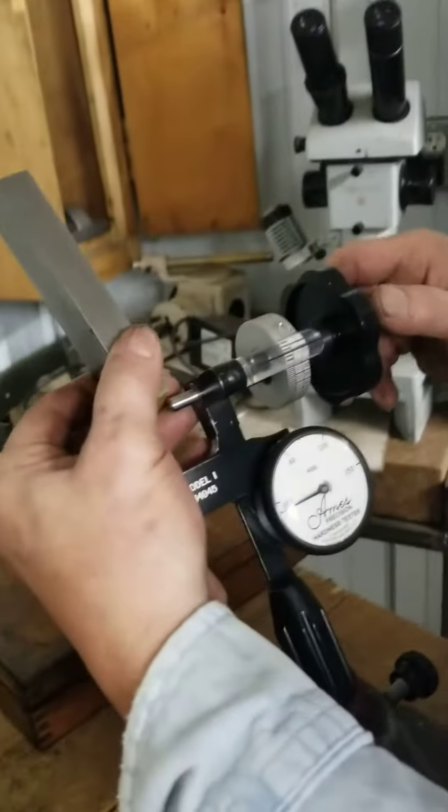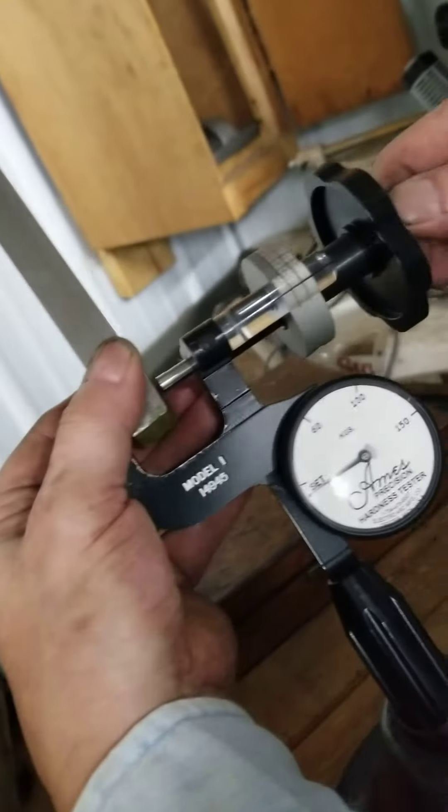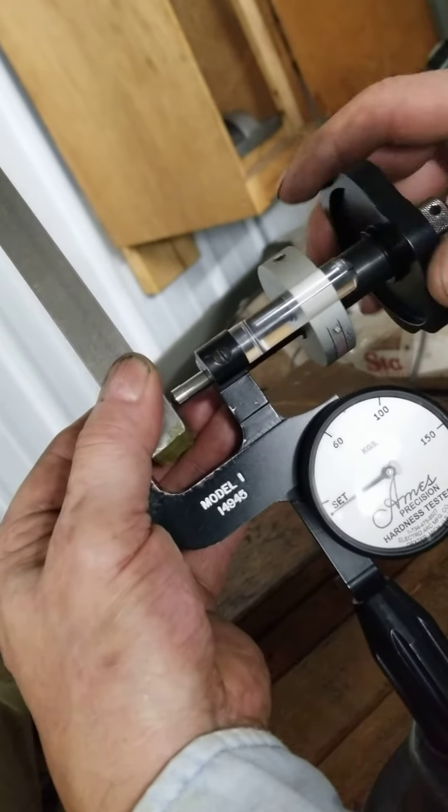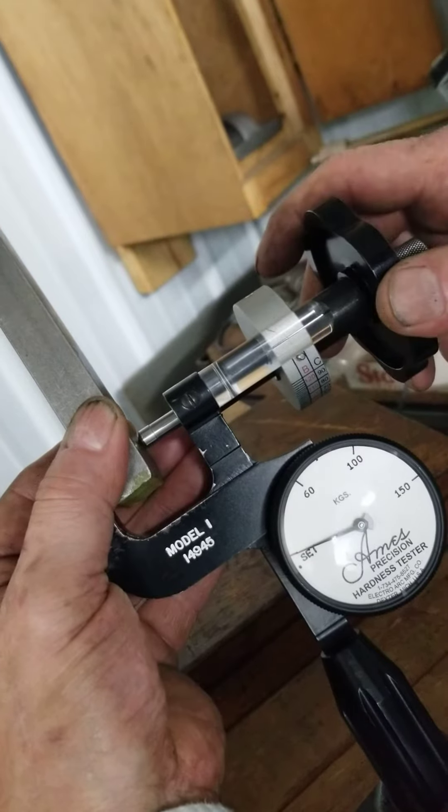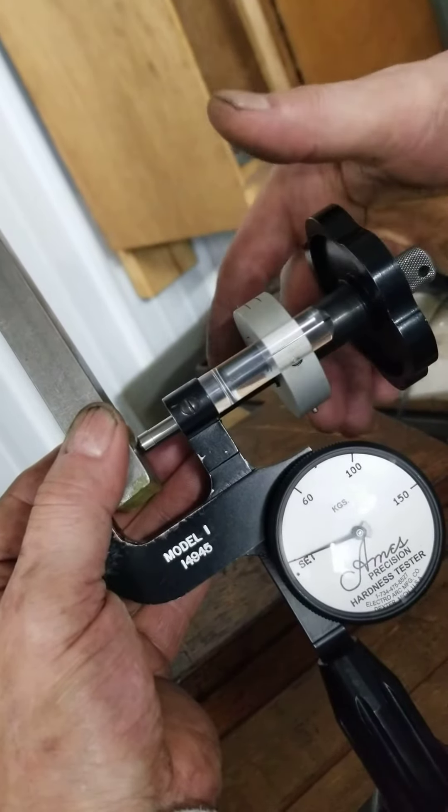You place the piece of steel into the throat of the tester and apply your minor load, which is the set line. You have to hit right on the lines.